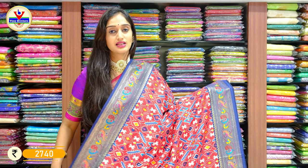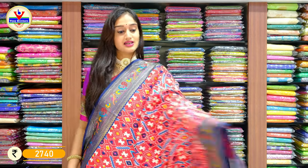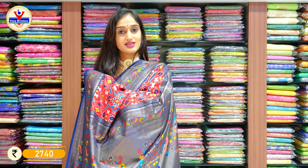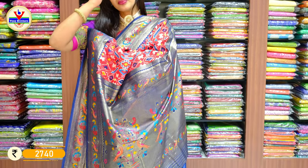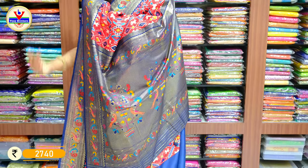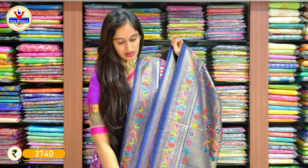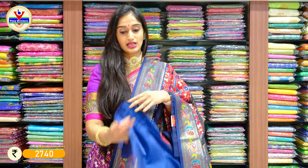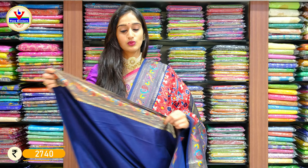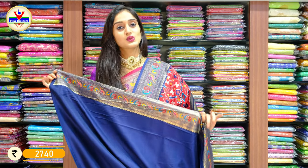The fabric is silk and on top of that we have this design with ikat and patola. Here you can see the palu and blouse. A contrast blouse is given for the saree — the blouse has a one-side border for the sleeves. Price is 2740.